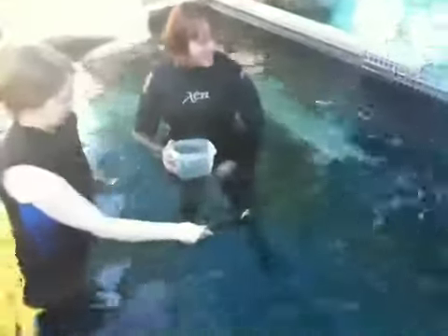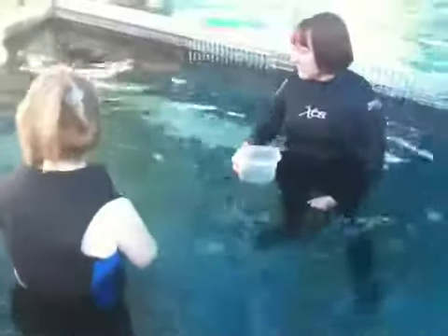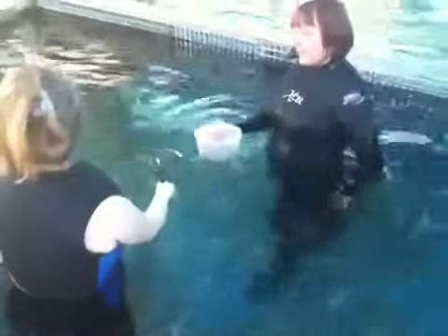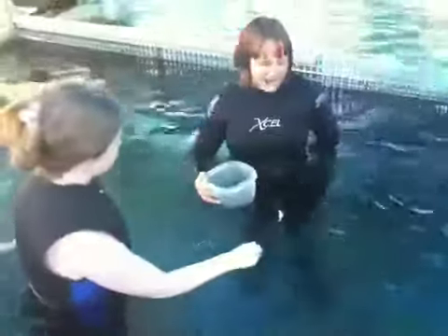She can lay on the bottom. That sucking motion she's making — that's actually how she breathes too. She sucks water in and then it goes over her gills. Her sense of smell is a lot better, and you can see she has pretty small eyes.